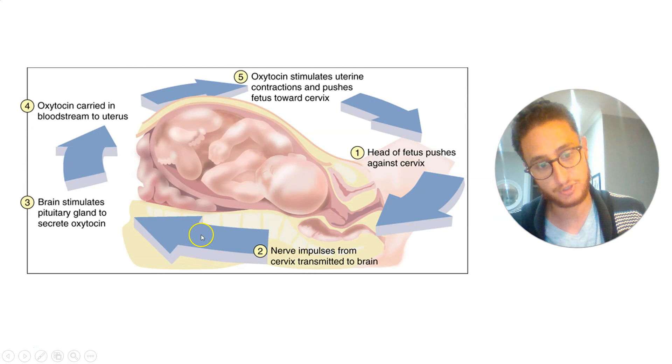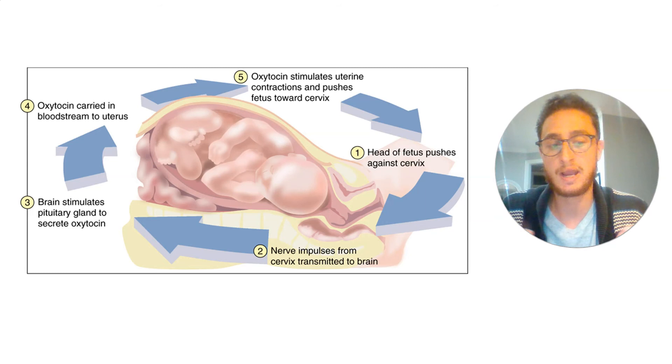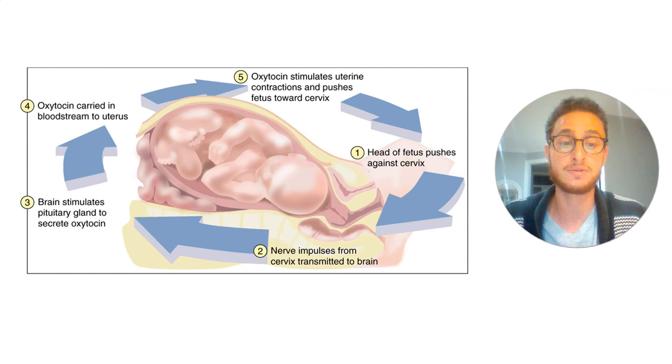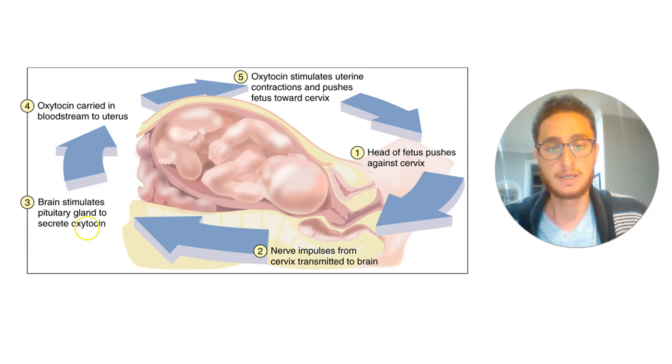Once the baby is out, the pressure is relieved from the cervix, the nerve impulse stops, and oxytocin levels come back down. Why not use a direct nerve loop? When you use chemicals, you can make signals happen more slowly — over minutes, hours, days, or months, sometimes even years when using hormones rather than electrical signals. So you have two main systems of response we're going to study in this unit: your nervous system and your hormones. Both are super important signaling mechanisms for both getting responses and detecting stimuli.